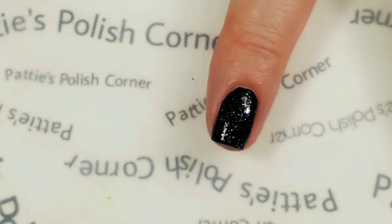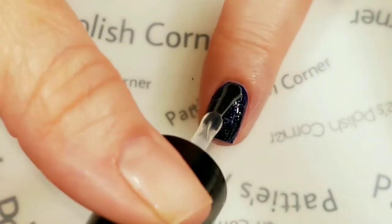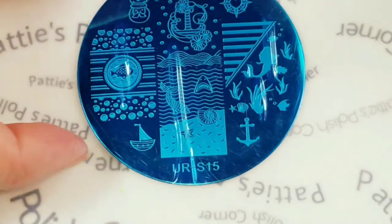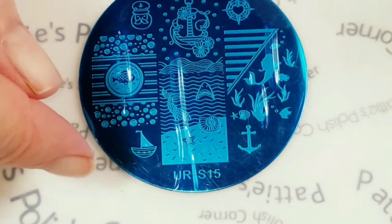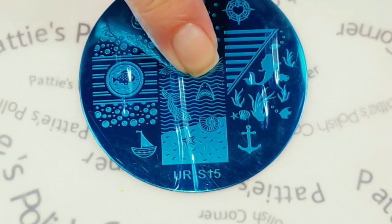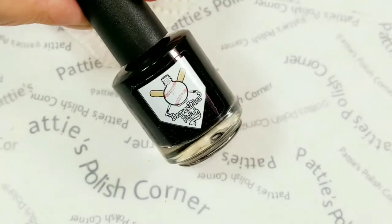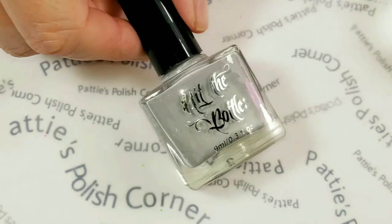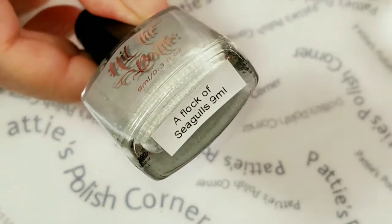I'm going to top these nails off with Sashé top coat. I'll be using this stamping plate right here — it's a UR Sugar stamping plate. I'm going to use this shark image right there. Now I'm going to use the black stamping polish, and I'm going to color the shark in with Hit the Bottle A Flock of Seagulls.